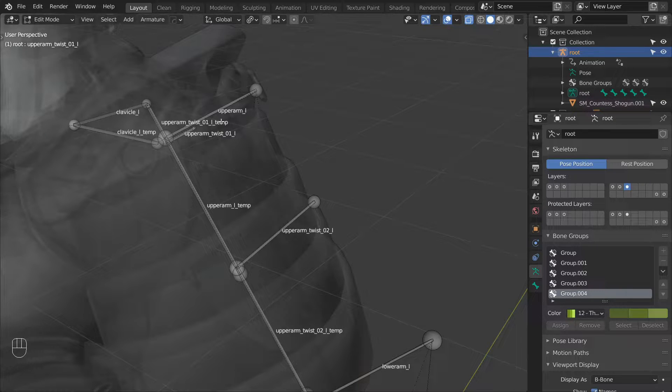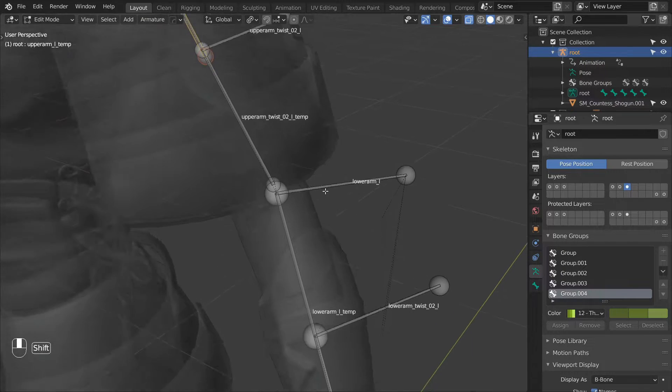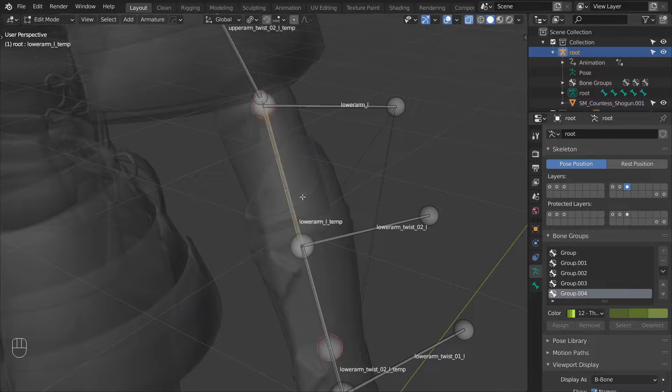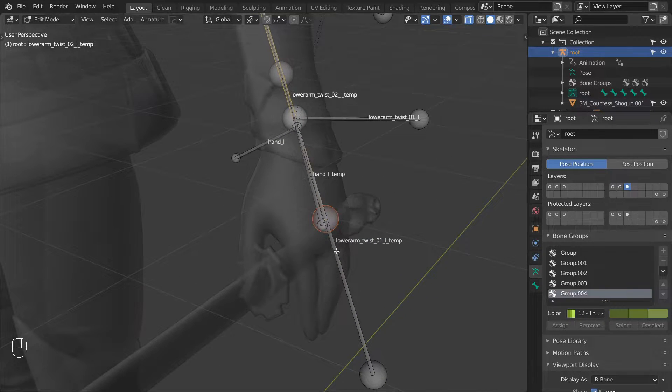I already went ahead and moved all of the bones we will need to a different layer. As you can see here we have the clavicle, then all the upper arm bones including all of the twist bones, then all of the lower arm bones again with the twist and the tamp bones, and then finally all of the hand bones. You can go ahead and move all of the same bones to a different layer so they are easier to select and see.